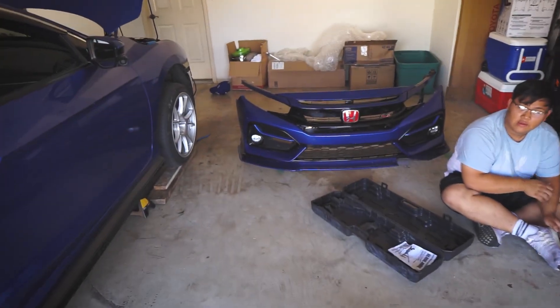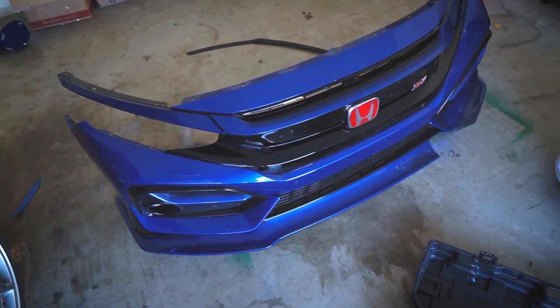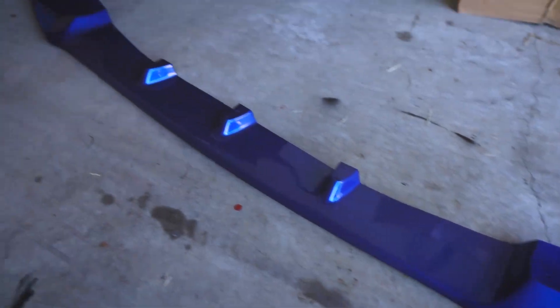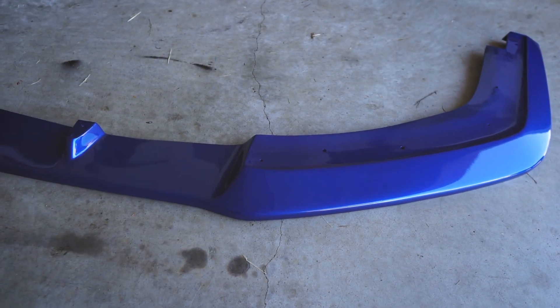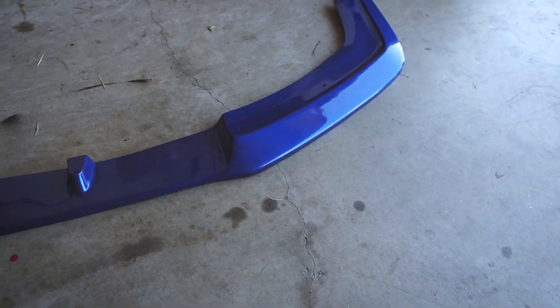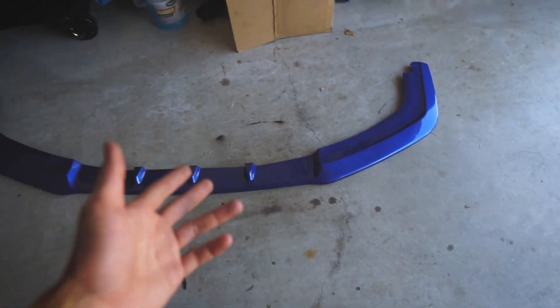Alright guys, so I got the bumper off. I don't know how many times I need to take this thing off. Here is the new lip — well actually, this is my old lip I had a while back. I don't know if y'all seen it on the channel, but this is an Icon V3. A lot of people ask me where I got this lip — it's from eBay. I just paint matched it. A lot of y'all also asked how to get a paint match or where to buy one.